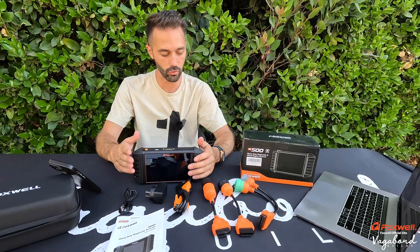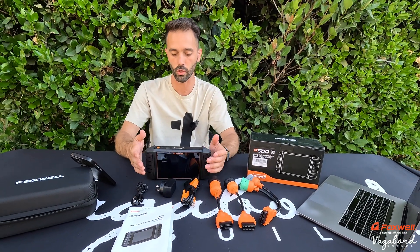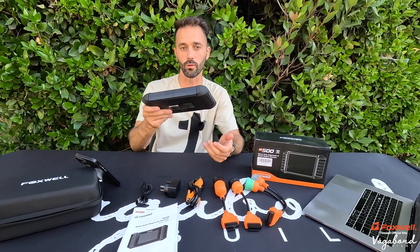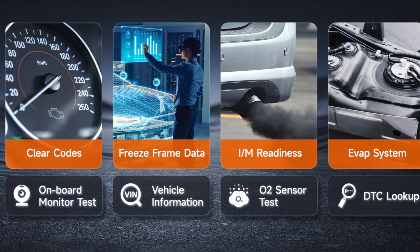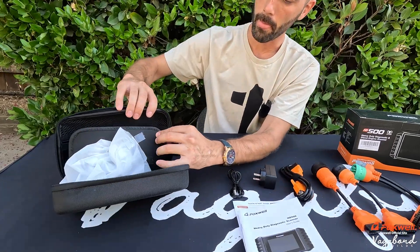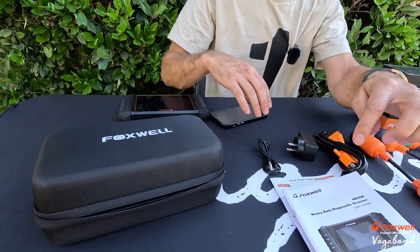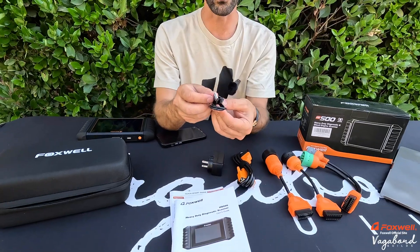This scanner does come with an internal battery — a 400 mAh battery — so you can charge it, unplug it from the charger, and walk over to your vehicle without needing the plug. Everything comes in a case with compartments to pack it all in. You also get a user manual with a quick start guide, and the USB-A to USB-C cable.